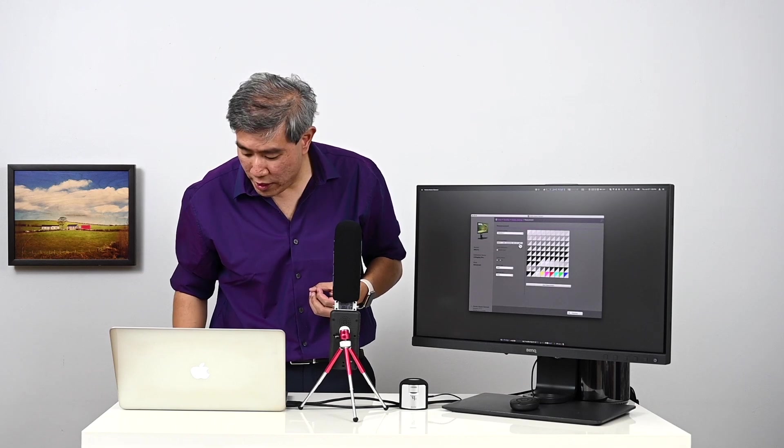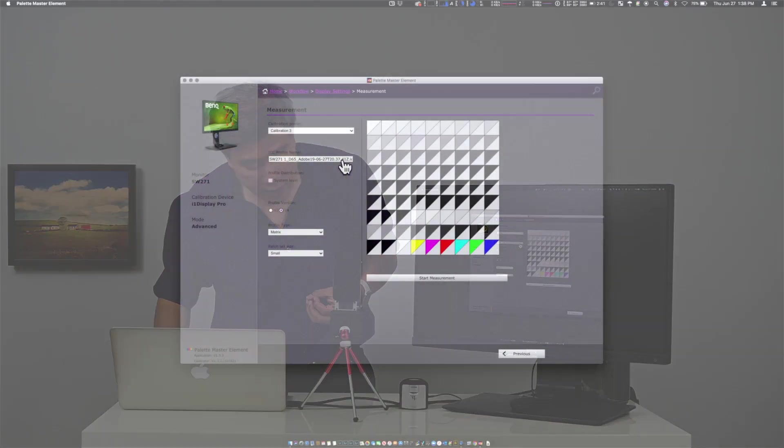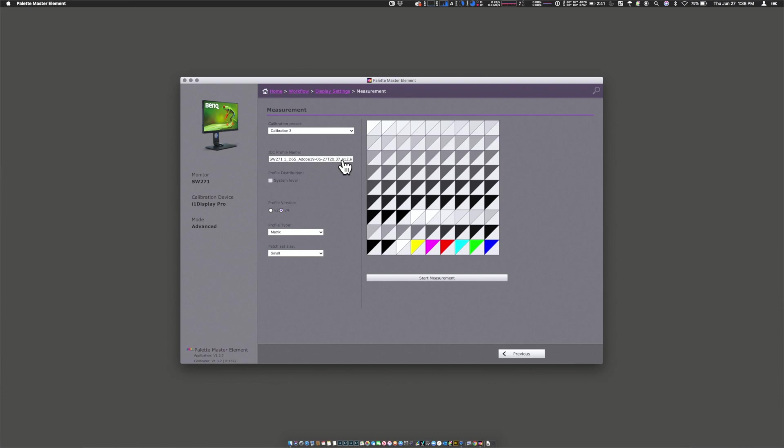If you want to give this a custom profile name, I highly recommend it. Make sure you leave the .ICC at the end. In this case, I'll use SW271L80. I'm not naming this profile specifically for my laptop because the profile will only exist on my laptop — it won't commingle with my desktop. Once you're done, click Start Measurement and complete the profiling.